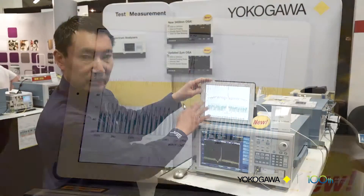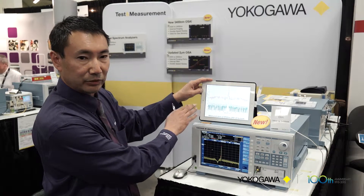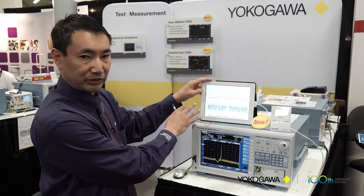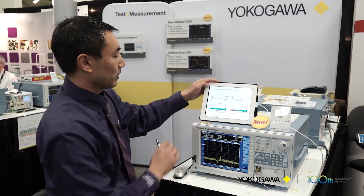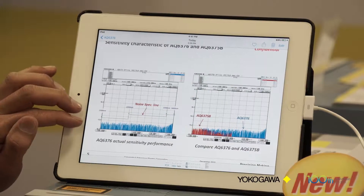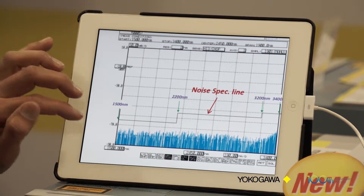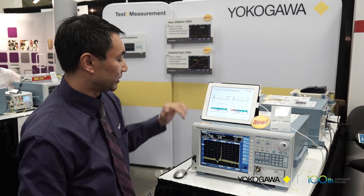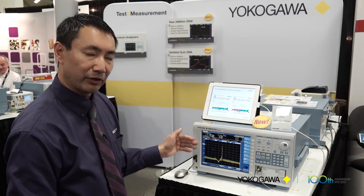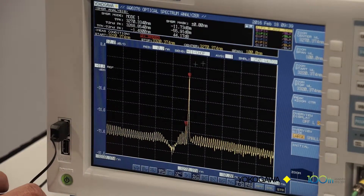The red trace shows interferometer technology whereas the blue trace shows the new AQ6376 measurement. The noise level is very good with the AQ6376, down to minus 70 dBm noise floor, and this is showing a display of a 3 micron DFB laser and showing the SMSR of that laser.